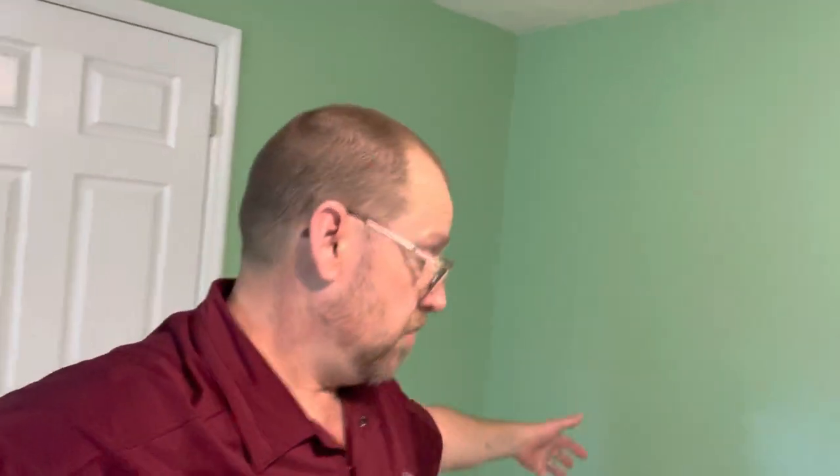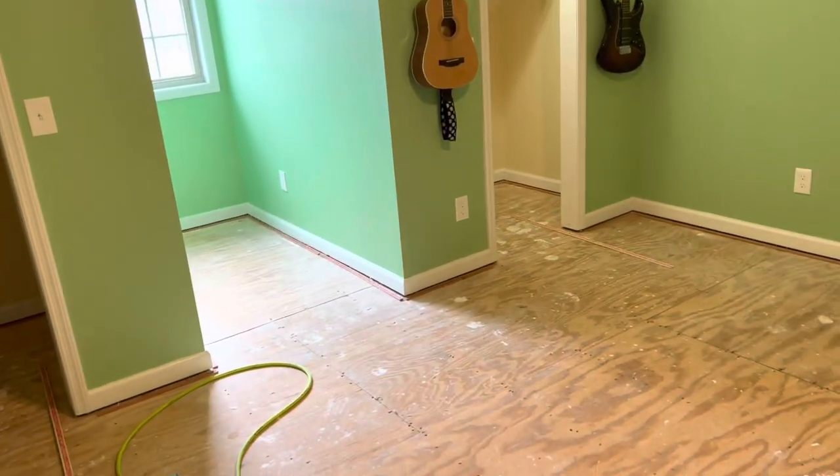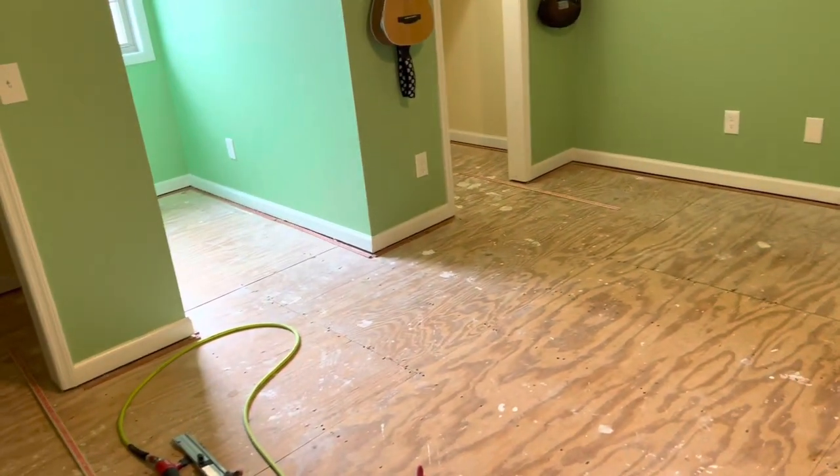We got the master bedroom done. Come up here fixing to do another room. This one's kind of cut up a little bit. Basically got three closets — we got one there, then a cubby, then another closet. All three of those are going to be seamed on.